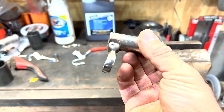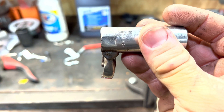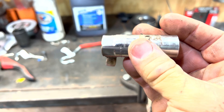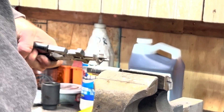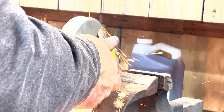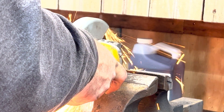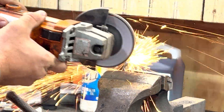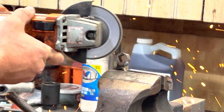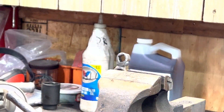The last thing I have left to do on this guy is just going to be to cut the rest of the socket off. I don't need the socket part — I need the drive part. So I will cut this as close to the weld as I can and I'll have my tool. There we go. Finished tool.